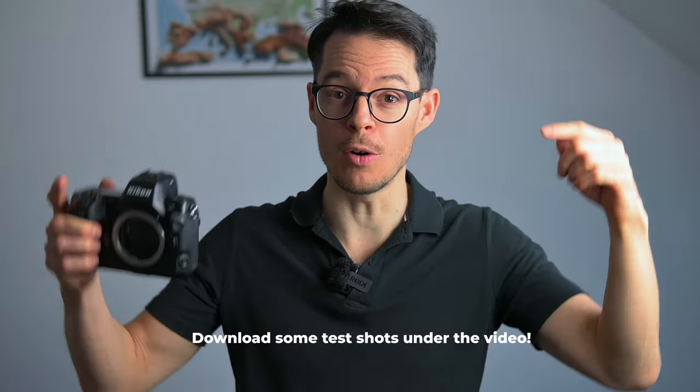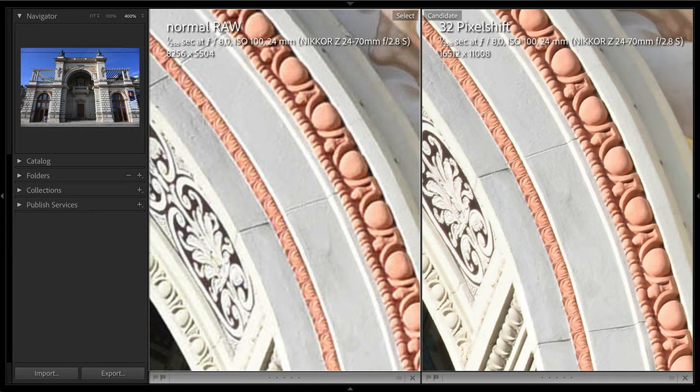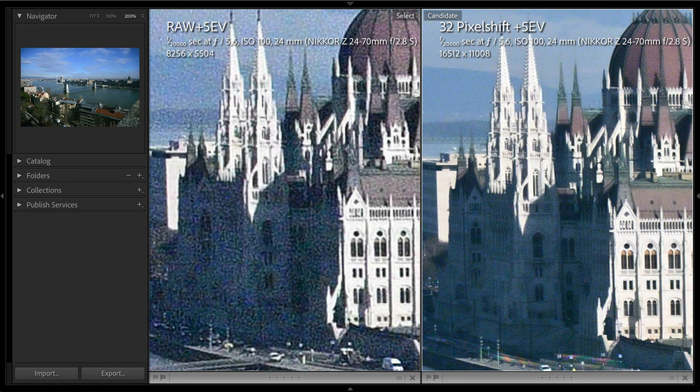As always, you can download many of these raw photos so you can pixel peep for yourself. Let's see the 32 frames merged together. Here you can clearly see the difference in terms of detail richness. But this increased detail in itself doesn't justify the extra time it takes to make these merged files. However, if it's a noisy scene, then the difference is huge.